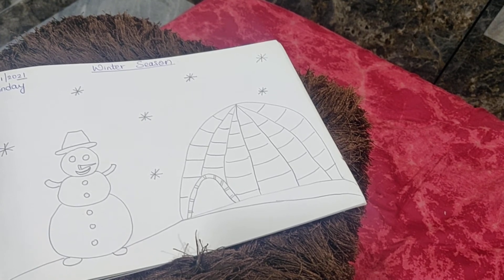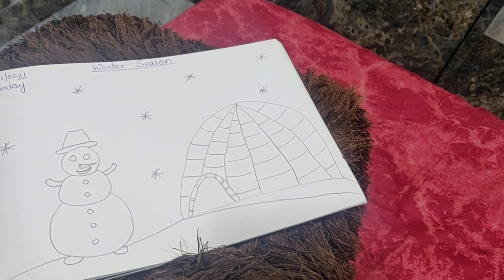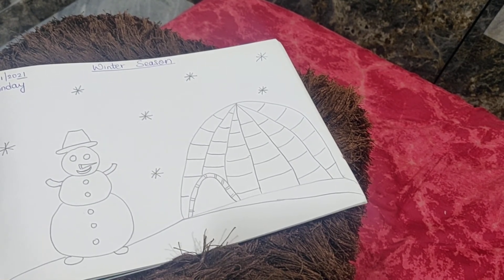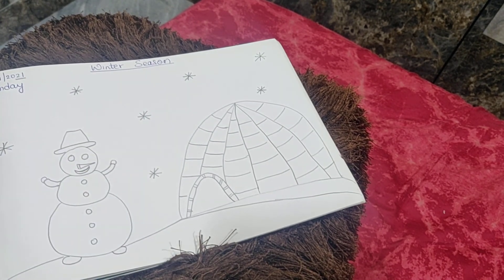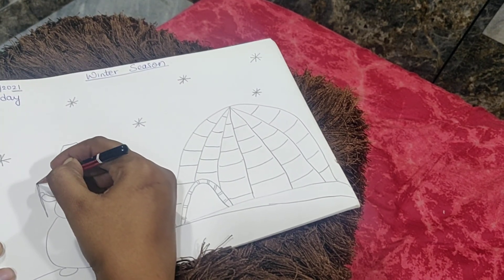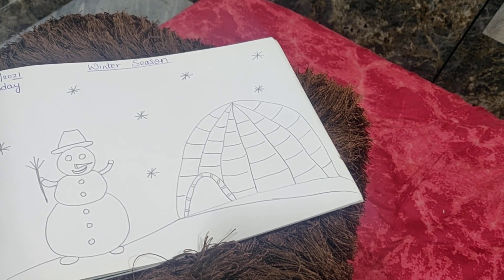Snowman, snowflakes, and our igloo are ready. You can make it more beautiful by coloring the snowflakes with blue color. Make the hat black, eyes black, and buttons black. Now we will make some hands like this, and give him a broom in his hand. He is having something in his hand — do it very nicely and color it very nicely.